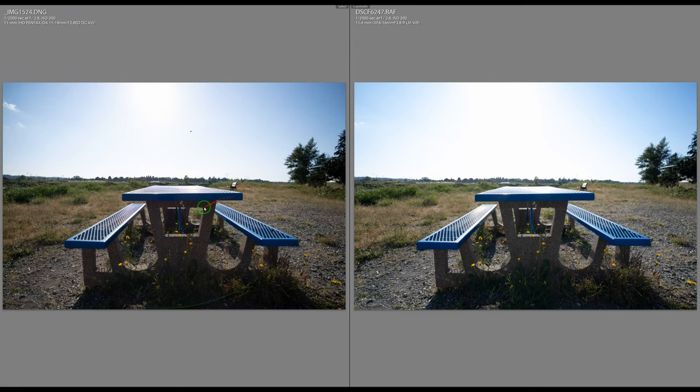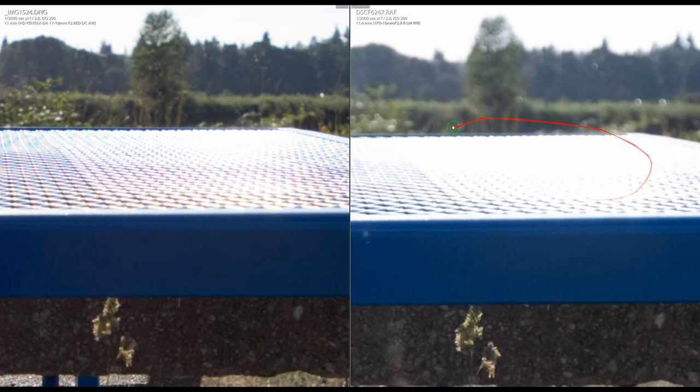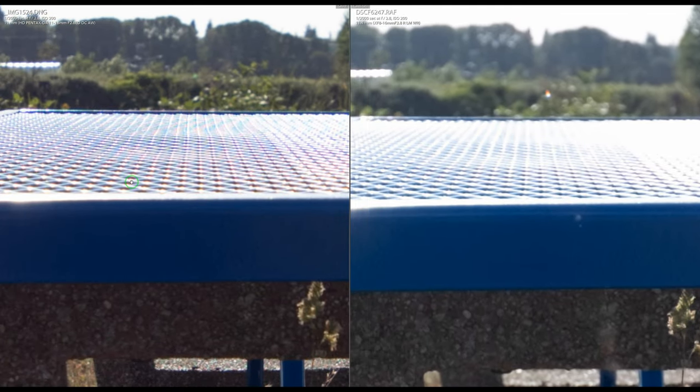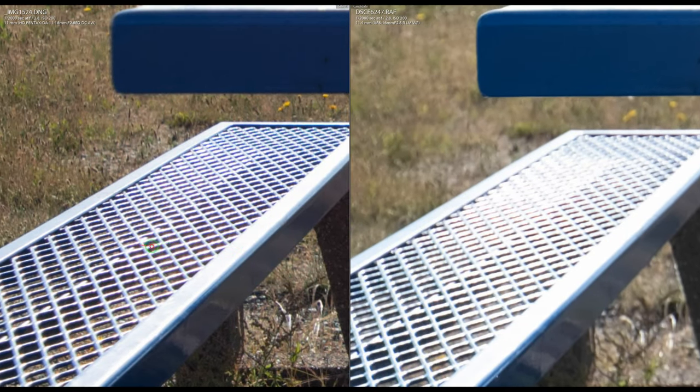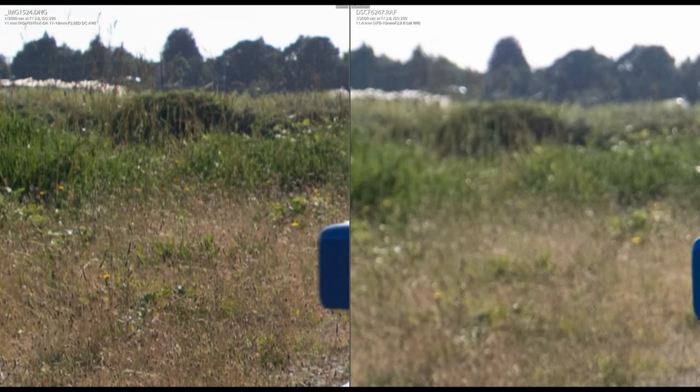Here's the side-by-side at f/2.8 — Pentax on the left, Fuji on the right. The Pentax already shows lens flare problems shooting toward the sun. Looking at the table, the Fuji has highlight transmission issues — you're losing detail in bright areas — whereas the Pentax retains detail but suffers from chromatic aberration. Chromatic aberration removal is turned off on both to show raw performance.